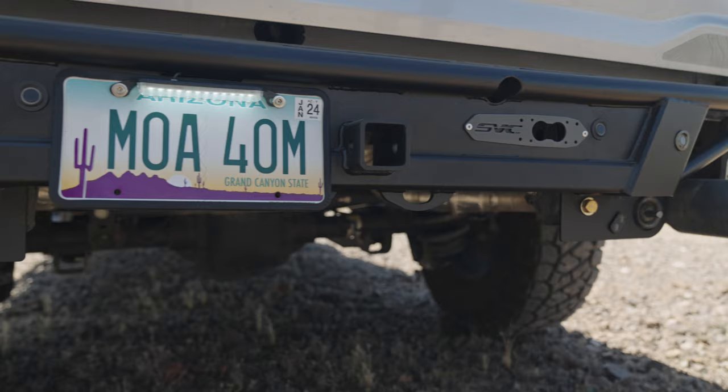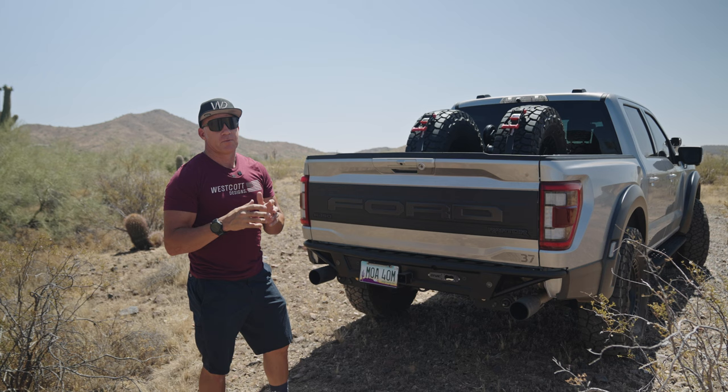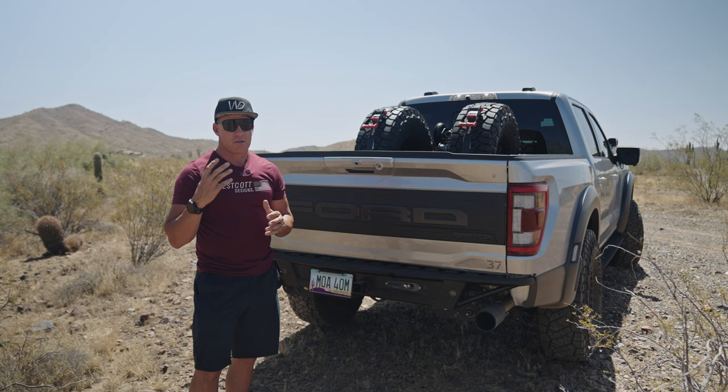At our shop we're very fortunate that we have the equipment we have — the laser, the bending material, and way of designing stuff: CAD, SolidWorks, everything — water jet, robotic welding, 11 in-house welders.